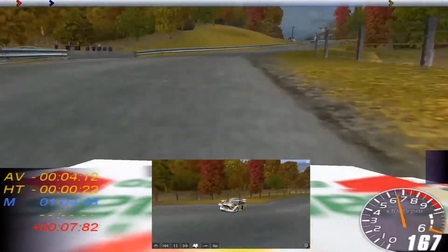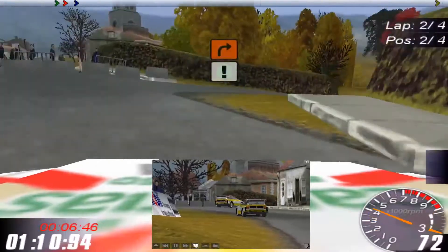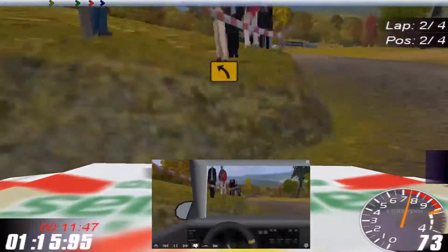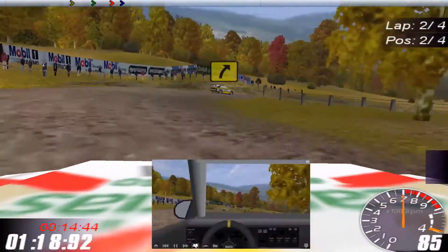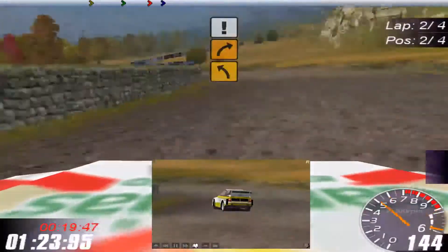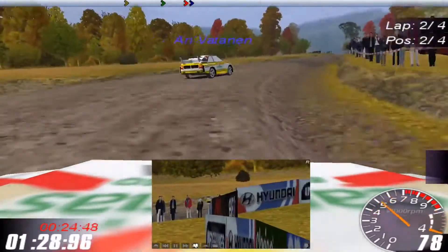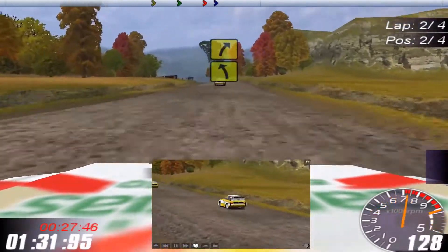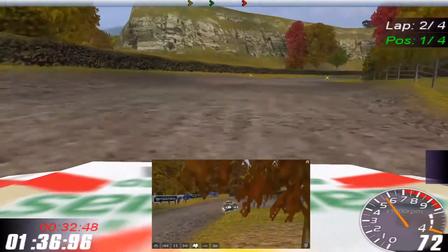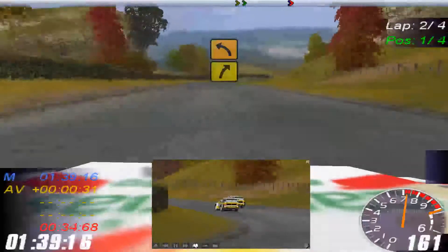Four left into three right tightens, onto the left. Caution edge. Four left. Four right into five right. Three right.